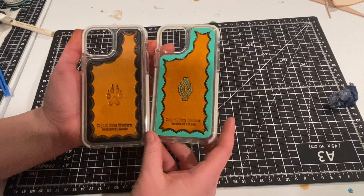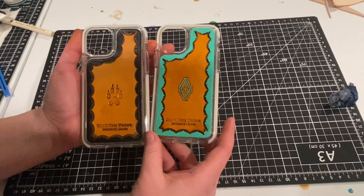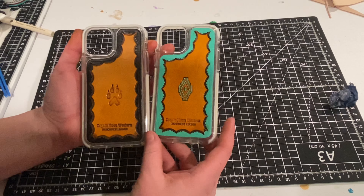And you pretty much have a phone case after that! I'm really excited about creating these phone cases — it's just something unique and personable. The one on the left is the first one I made, which I'm going to give to my fiancé. This teal one will be mine since he was kind of jealous I made one for myself. Thank you guys so much for watching — I hope it was helpful. If you have any questions, please comment. If you enjoyed this video, like and subscribe. Happy New Year's, I'll see y'all in 2023!